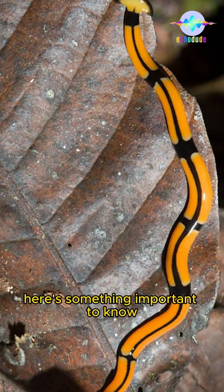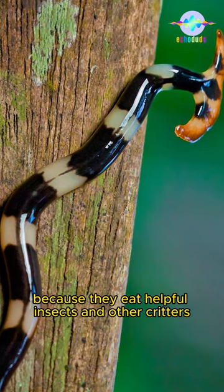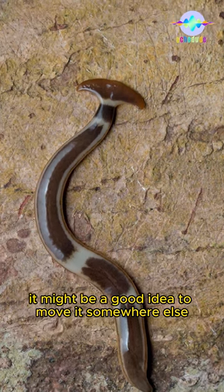Here's something important to know: hammerhead worms are not good for your garden because they eat helpful insects and other critters. So if you see one, it might be a good idea to move it somewhere else.